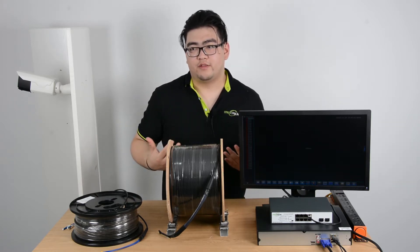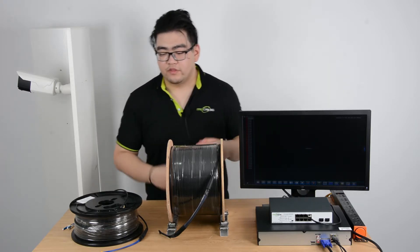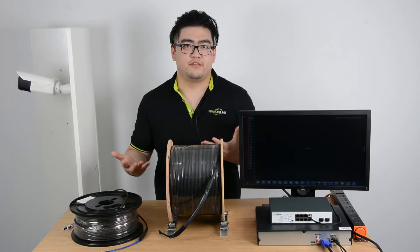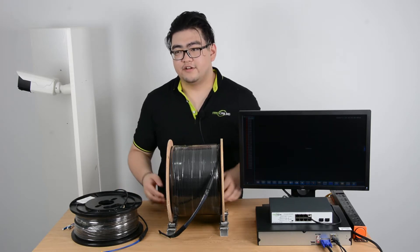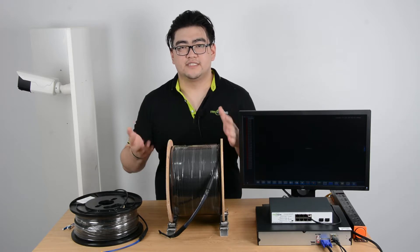One benefit is it has wider bandwidth which can supply a lot of applications. It can also transmit farther than the ethernet cable, because ethernet cable is copper and this is an optical signal. And third, it has less interference.